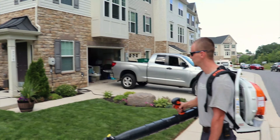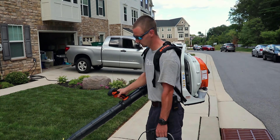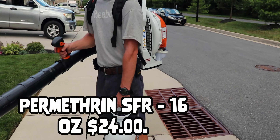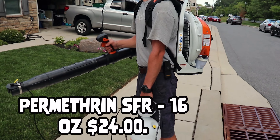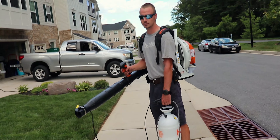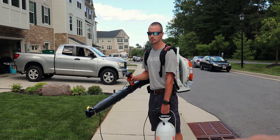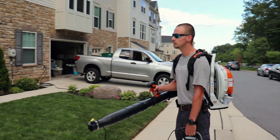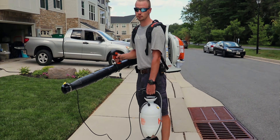We're doing all the plant beds around the house trying to prevent mosquitoes, and right now we are running Permethrin — Permethrin SFR — through this. I'll put the price and the bottle size up on screen. It is from DoMyOwn.com and I think it was about $25. Derek's going to demonstrate that for us, then we'll wrap up and give our thoughts on whether it's worth your money.